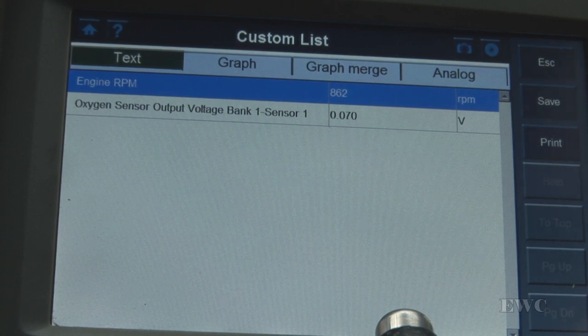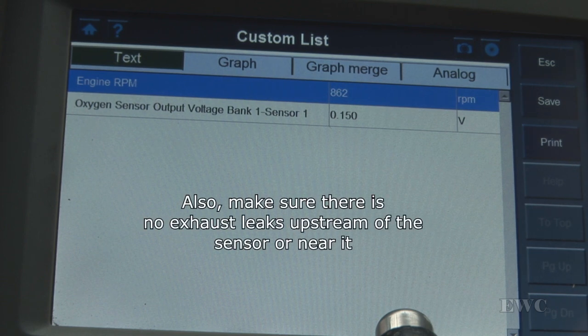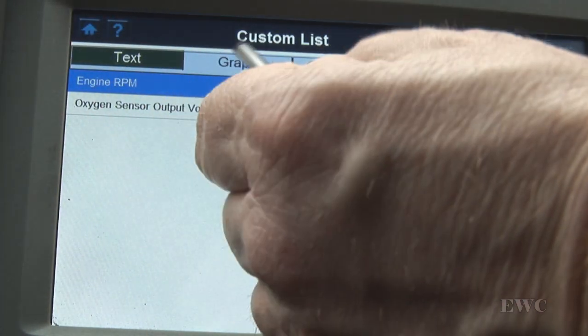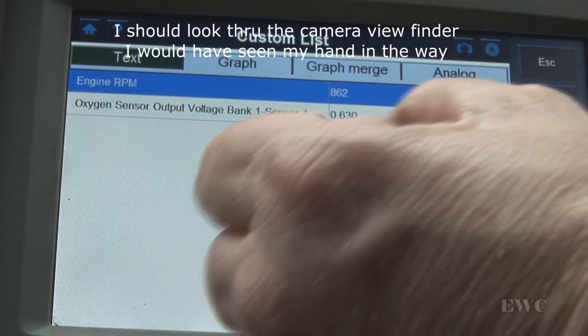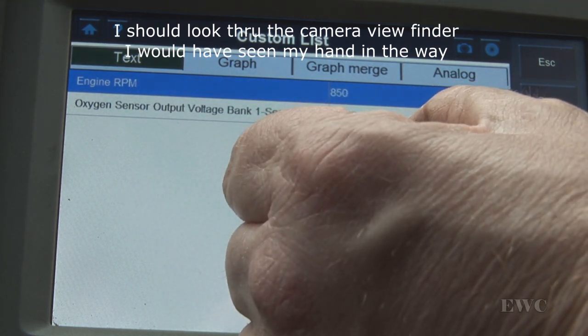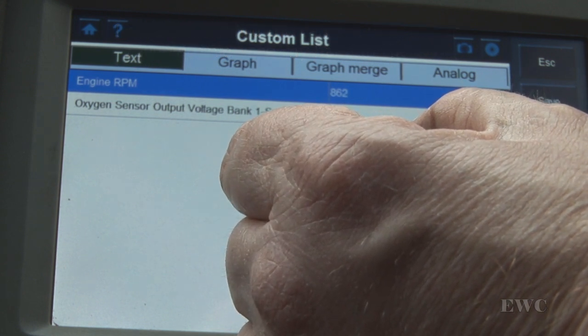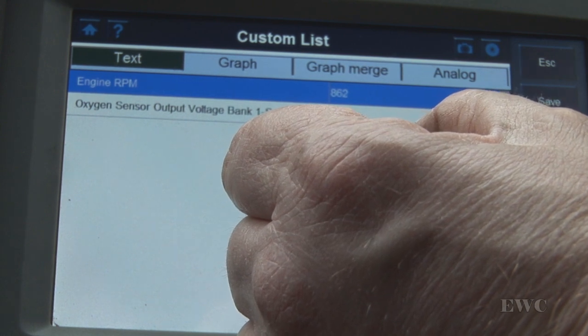I should also point out you want your O2 sensor hot, and before you do this test you would want to at least warm up the engine, bring it up to about 1500 to 2000 RPM, and bring your engine up to normal running temperature. The test has to be done off idle — doing an O2 test at idle is not good enough. As you can see here the output voltage is swinging, so there is activity on the actual O2 sensor, and if you wait long enough you'll see it going throughout its range.